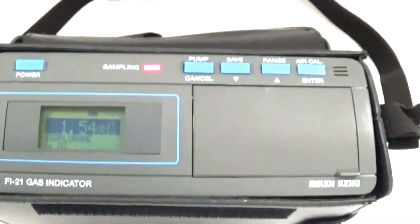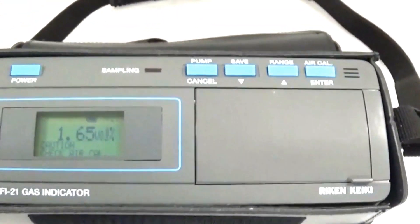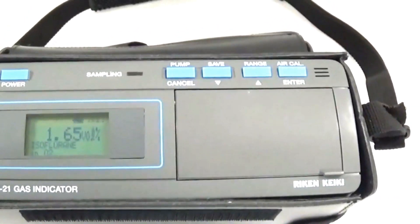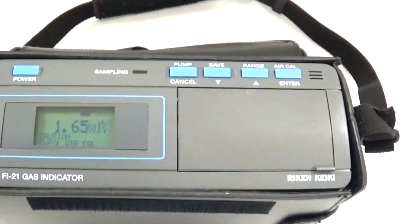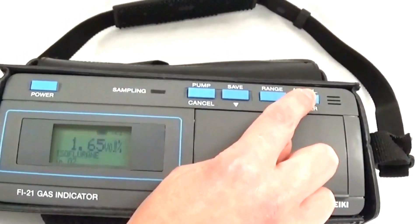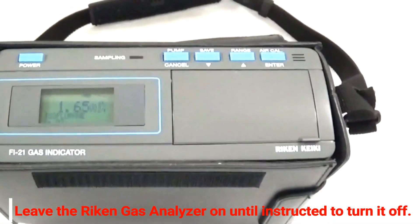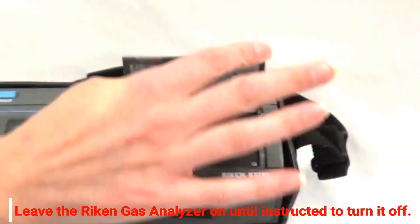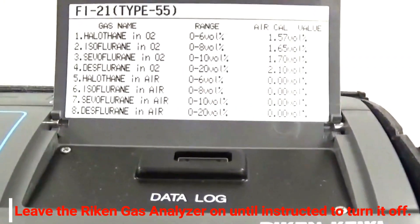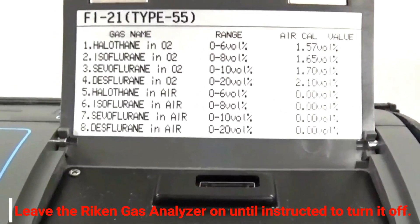As you can tell, the number has stabilized, so we will cancel the pump. The number comes up to 1.65, which is exactly what we want. We can now press Enter. If for some reason the number was off by one or two points, we can hold down the Enter key — the unit will beep and 1.65 will appear. To see all the Air Cal values, open the flap in front of the Riken, and there are the Air Cal numbers for each anesthetic agent.